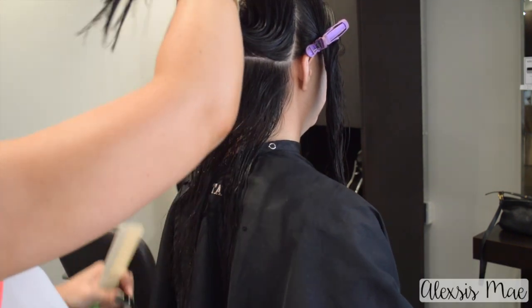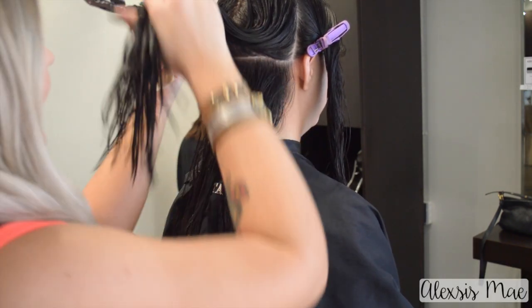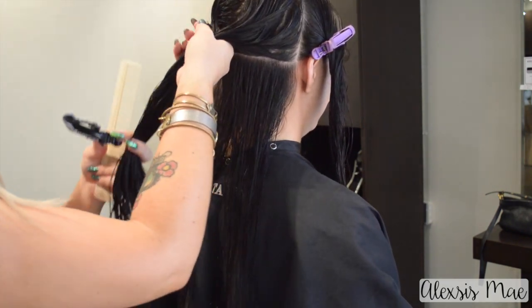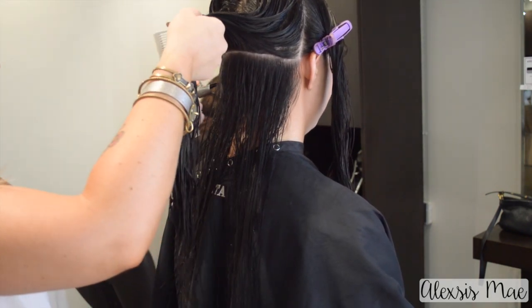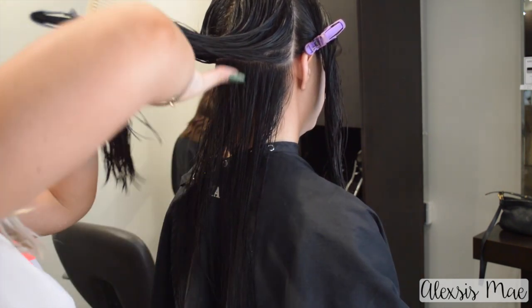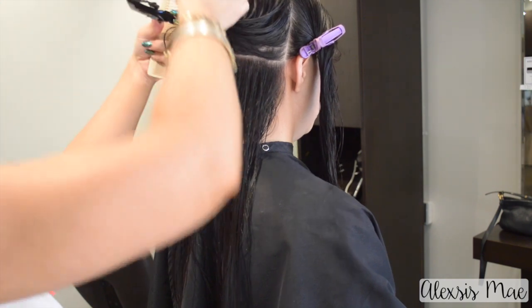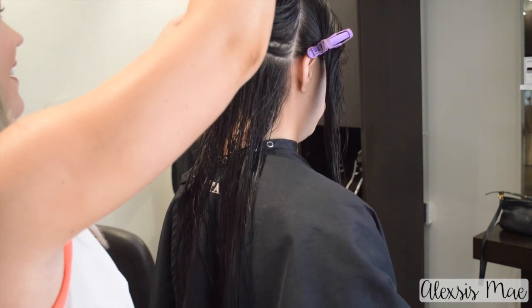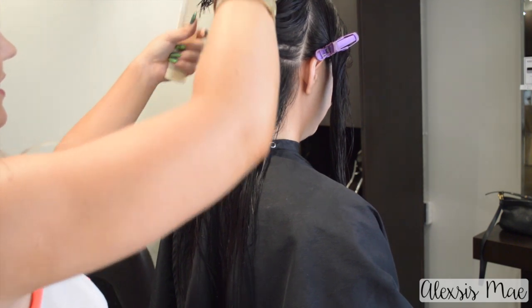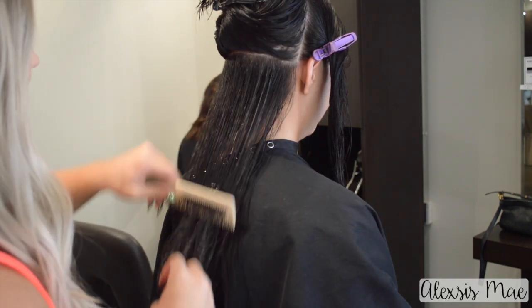Now we're going to bring down our partings from the back, starting at the back section and taking horizontal partings with zero elevation. We want to be taking smaller sections when we're doing this initial haircut because we want to make sure that we can see our guide. If you're a little bit more experienced with haircuts then you can take larger sections.